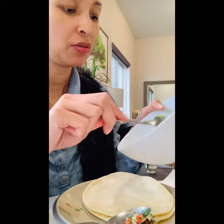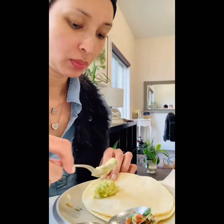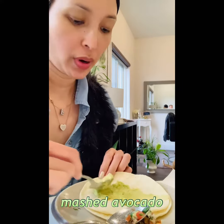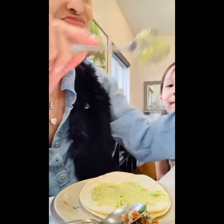Okay, so I'm going to make our tacos. First, I'm going to have these. I'm going to spread all the avocado. Spread the avocado.